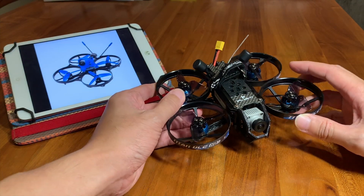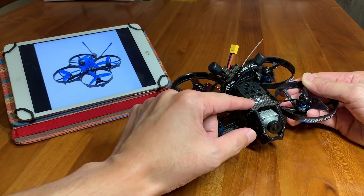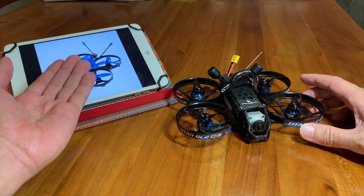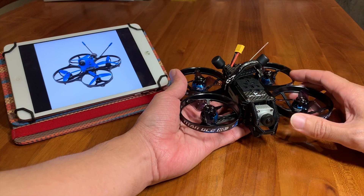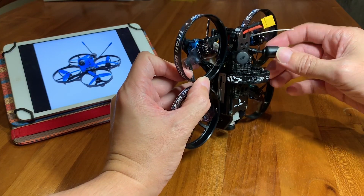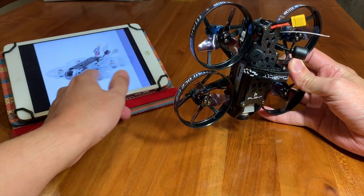One thing I like about this one over the Betta 95X is that the camera is not on top — it's in the front. With the Betta 95X you have to tilt the camera high up, otherwise you will see some of the props. I also do not like having the battery on the bottom because every time you land it squashes the battery, which is not good for the LiPo. I may consider changing the standard DJI antennas, which are left-hand circular polarized, to linear antennas to save weight, just like the Transtack Betta.